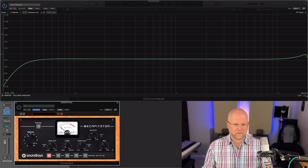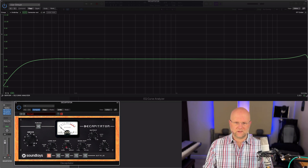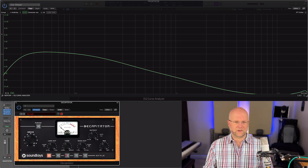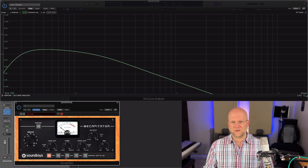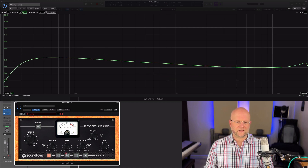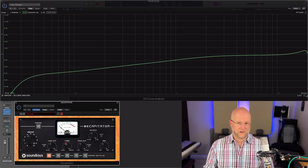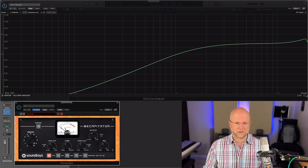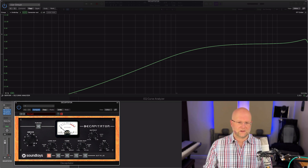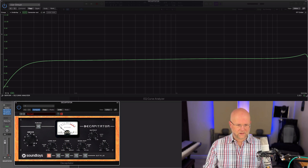In the middle we have a standard tone knob, which is going to tilt the EQ. If we go darker, it basically takes down the highs and lifts the lows. Going back to center, and then brighter raises the highs and lowers the lows. So that's all it does if you want to change the overall tone.